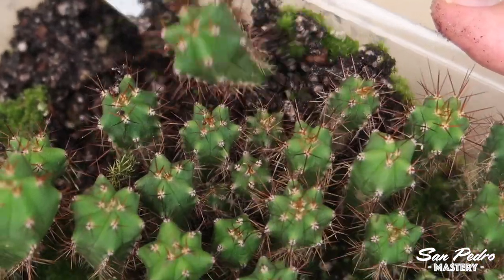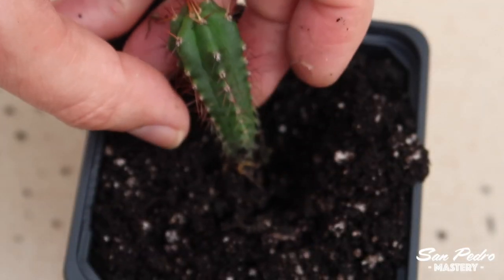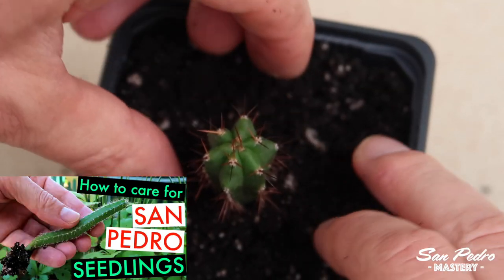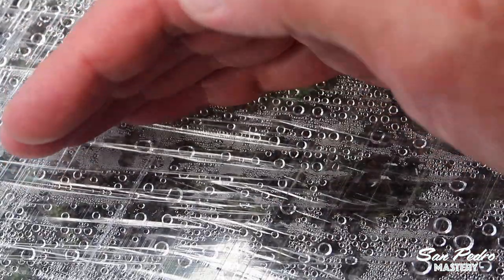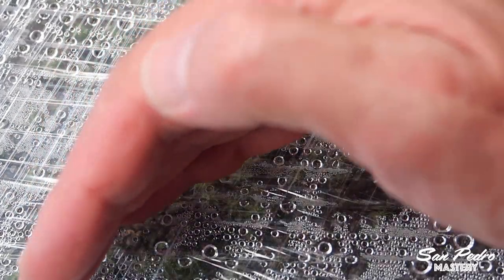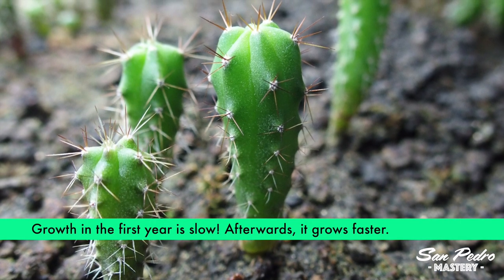After about a year, it will be time for you to replant the seedlings — at least those that have survived — in individual pots. It's very simple, but you'll find that explained in my video 'How to Care for San Pedro Cactus Seedlings.' Growing cacti from seeds is not that difficult, but it requires checking them on a daily basis. If you don't think you are able to do that, then I suggest buying seedlings that are already a year old — you will save yourself all the work.